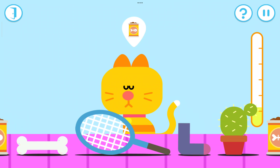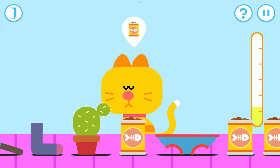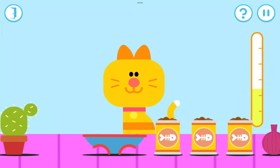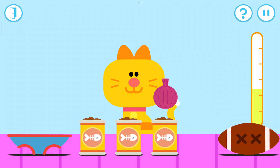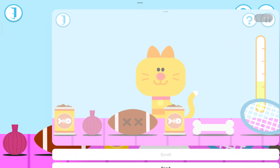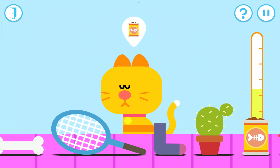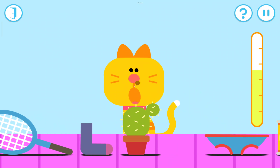I don't think it likes to eat that. Try a different food, try something else. Oh dear, I don't think they like that. Keep going. I don't think it likes to eat that. Try a different food.